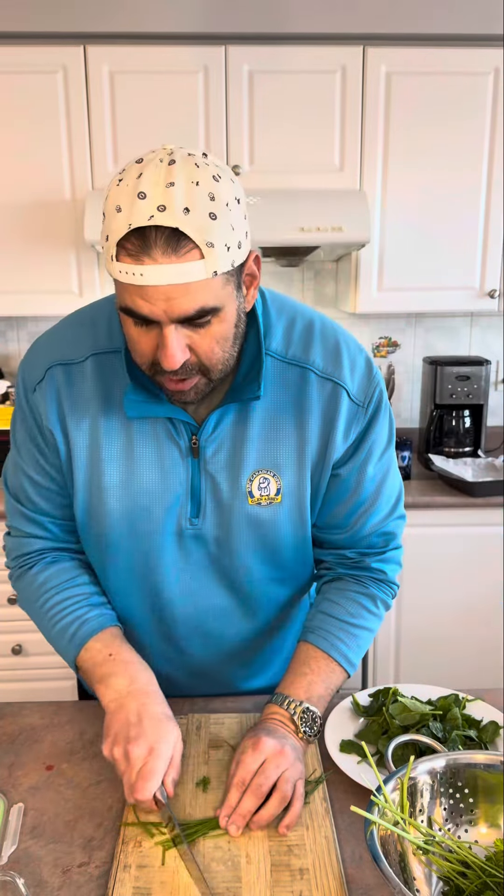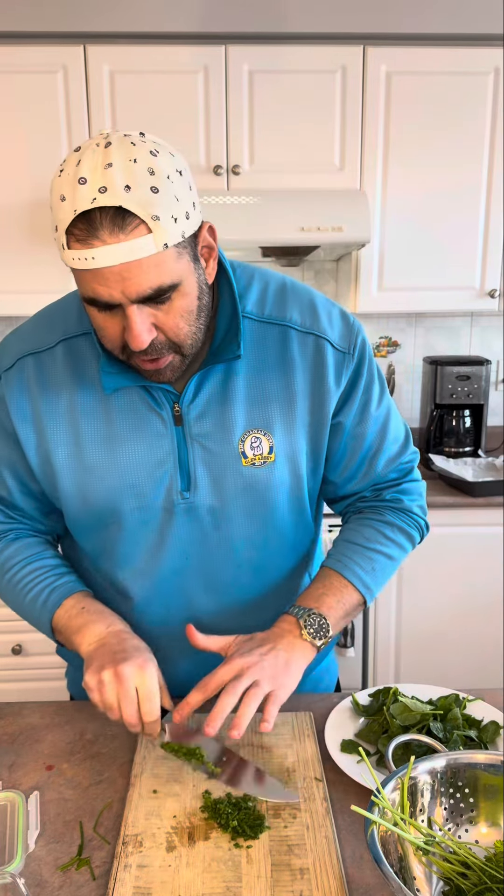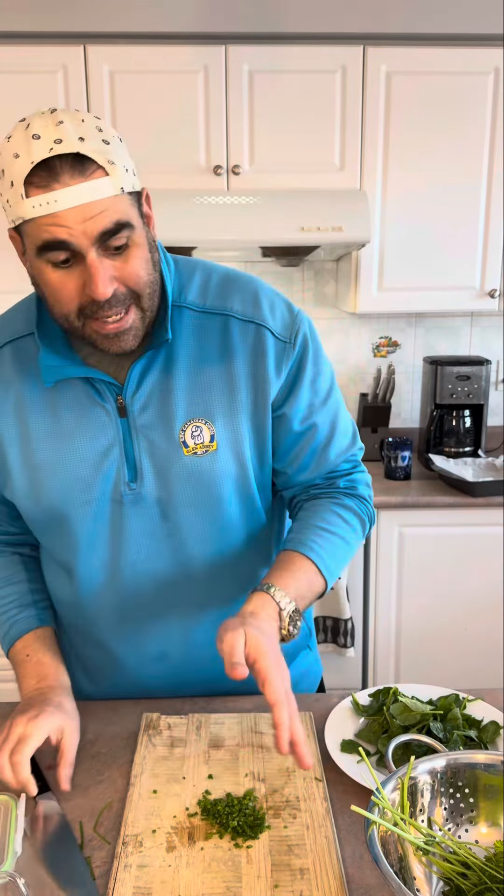If you're like me, meal prep is going to help out whenever possible. Let's get some chives. I'm going to make some eggs. I'm going to give you six meals right here for your week.